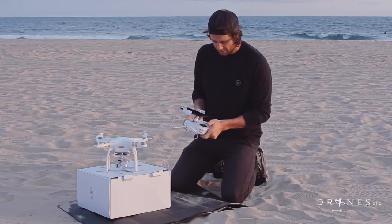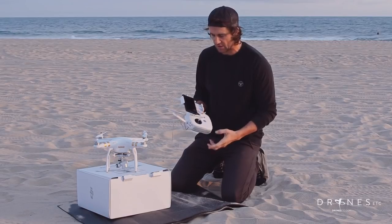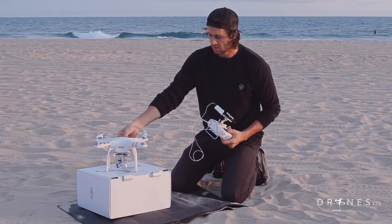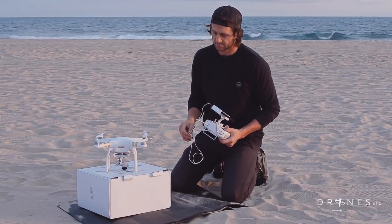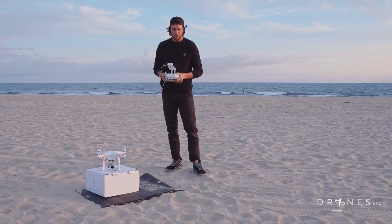I'm gonna turn on the transmitter with one tap and then two and holding it — that turns it on. Same with the Phantom: one tap and then two on the battery. Starts up and it'll take a few minutes to warm up and acquire the satellites.